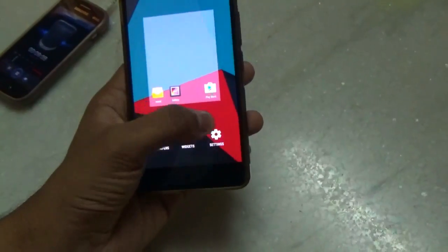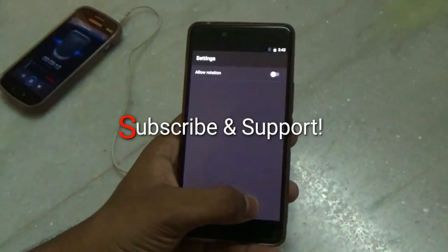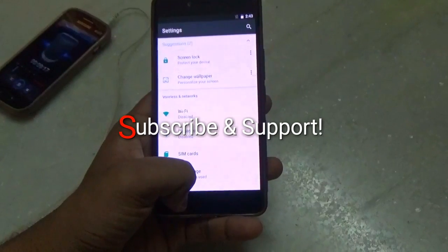Thanks for watching. If you found this video helpful, I will appreciate it if you can hit the like button and subscribe for more videos. Thanks for watching, have a good day. Goodbye!